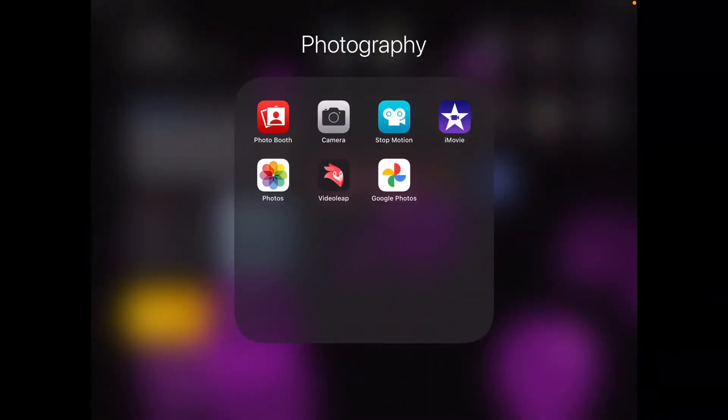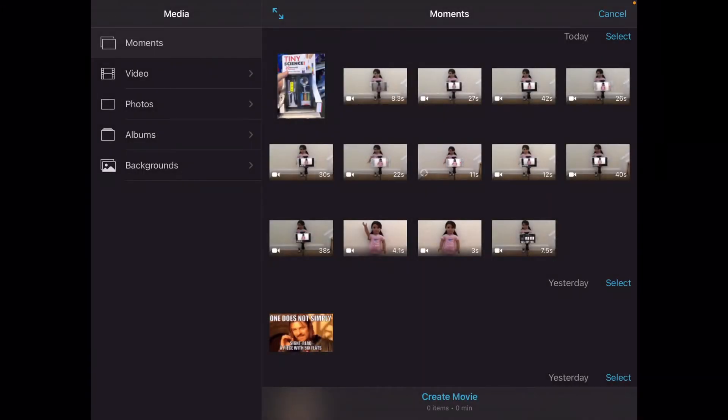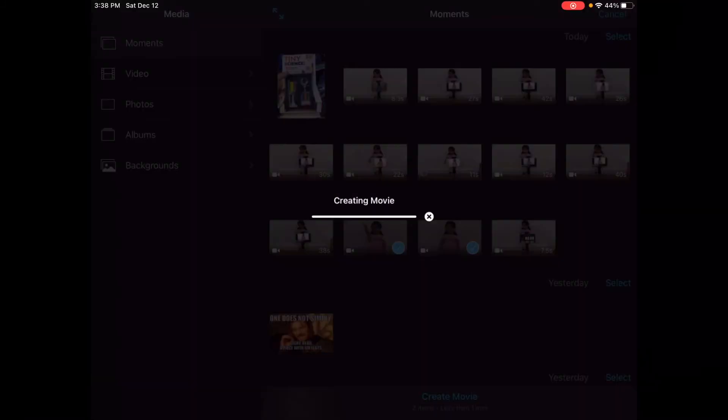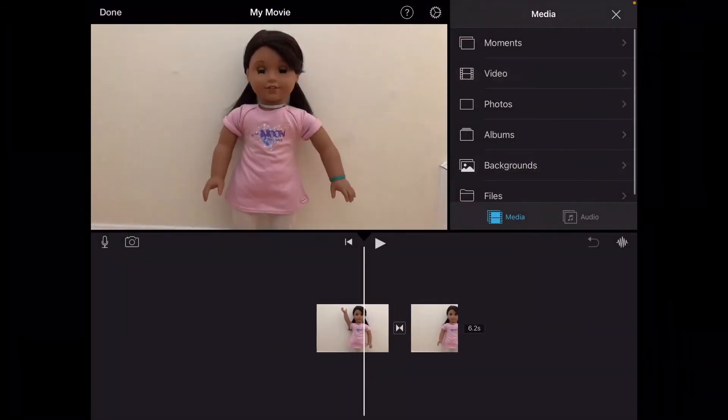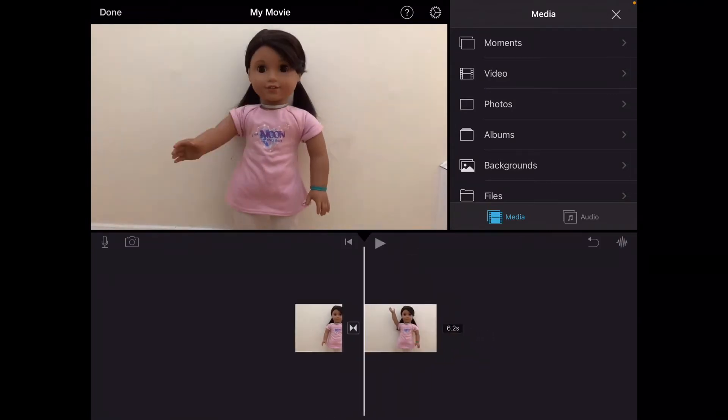I have the videos transferred to my iPad. I'm going to edit them together in iMovie — iMovie is free and comes with all Apple devices, but if you have an Android device I'm sure there's something else you can use. I'm going to open iMovie, create a new project which is a movie, and select the two stop motions I want to be in the video.